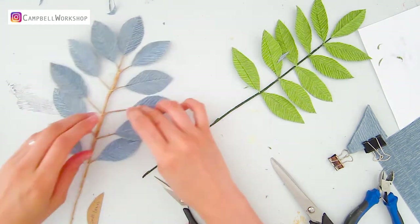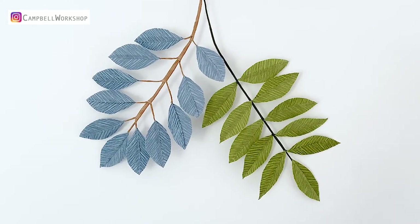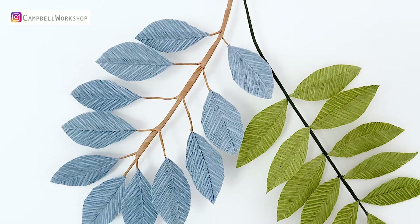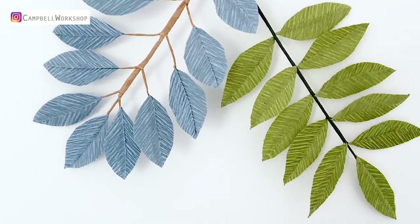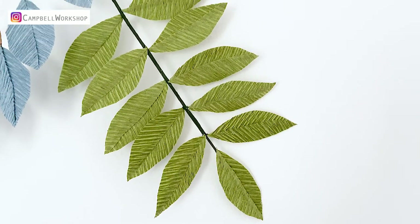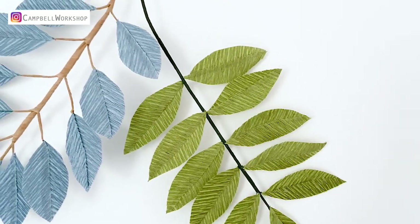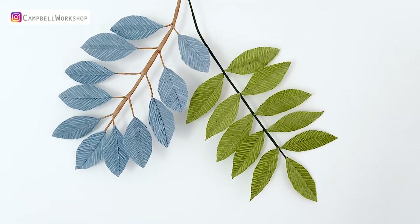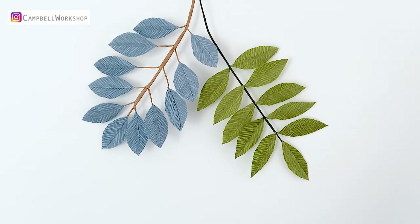Your blue branch is done! Thank you for watching. If you like our video, please like, comment, and subscribe to our channel, and follow us on Instagram. We will upload more exciting tutorials very soon. We are offering free templates for these leaves — feel free to check the information box below for more details.